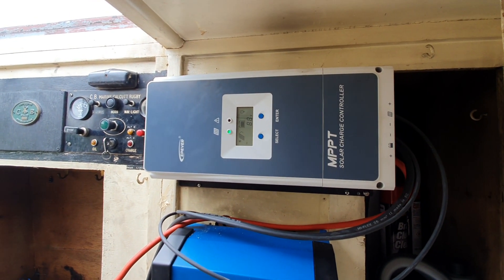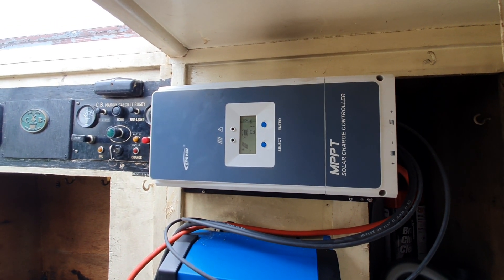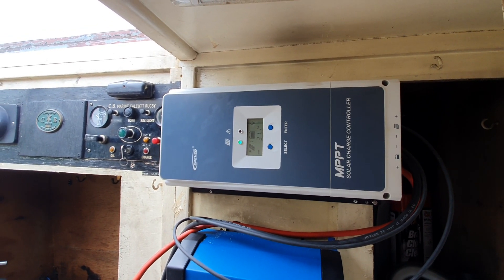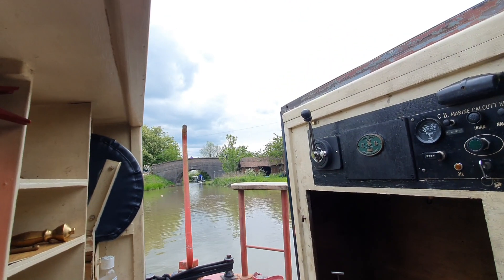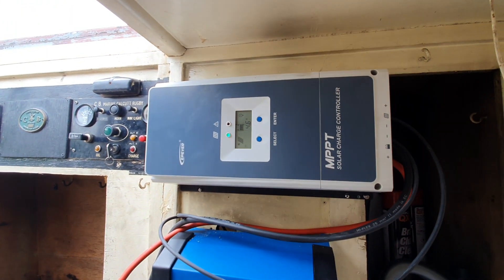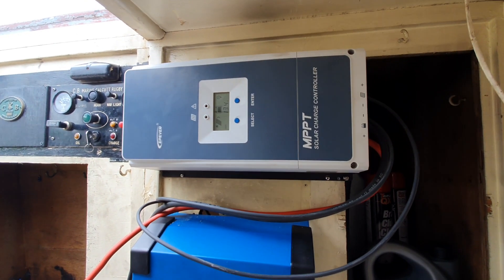I'm currently getting about 88 volts and 5.1 amps from the PV, 30 and a half volts to the batteries, and 31.1 amps into the batteries. And look, it's cloudy outside, so that's pretty impressive — certainly enough to keep a beer cold!